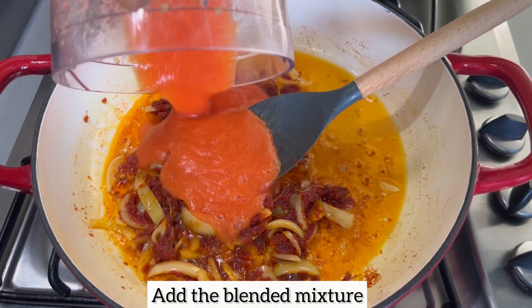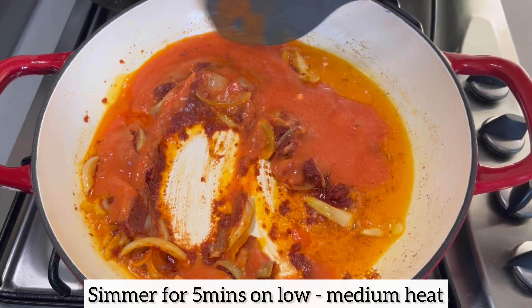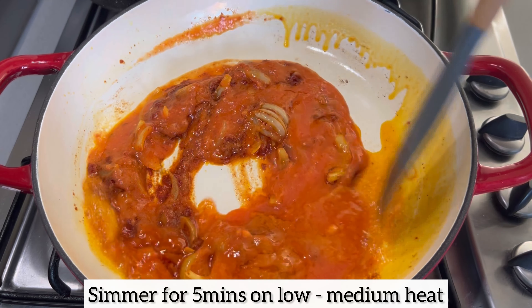The tomato puree has been simmering for three minutes. I'm now going to add my blended mixture, mix everything together, and allow this to simmer on low to medium heat for five minutes.